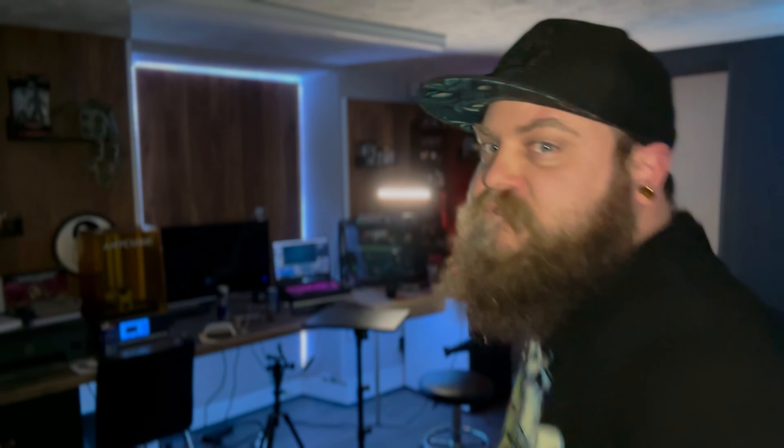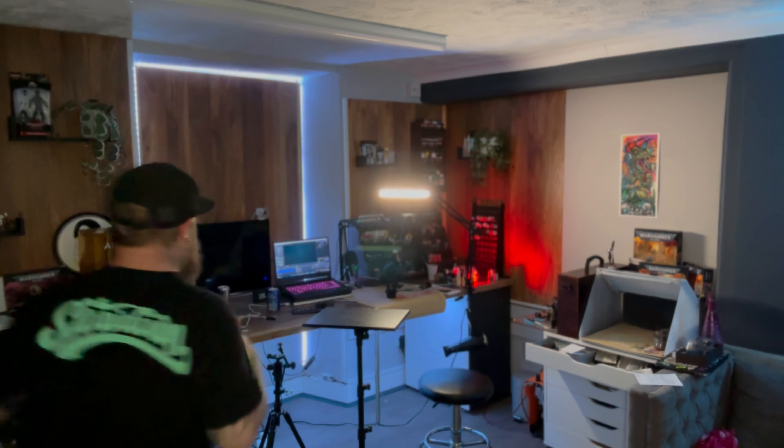Hopefully you guys enjoyed this video — you can see the smile on my face because that means it's time to go. Oh dear, I forgot to record something for the end. Usually there's a thing at the end... this can be the thing at the end.